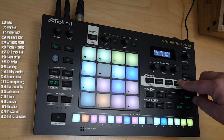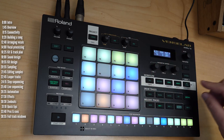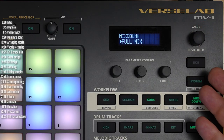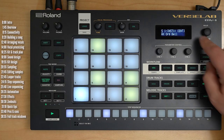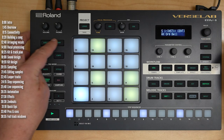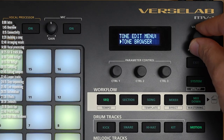The five workflow buttons let you zoom in and out of your project — from sequences or clips, to sections of the song (which are bunches of clips that play together), to your song as it plays with the vocals, to the final mixer for setting levels and sends, and to the final mix-down process where you can apply mastering effects and export your track. The screen is a two-line LCD that lets you edit either a single parameter at a time.